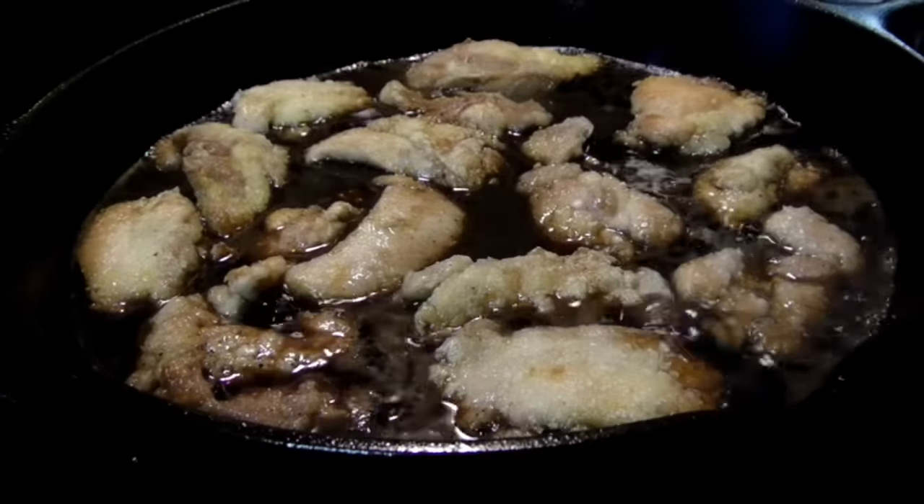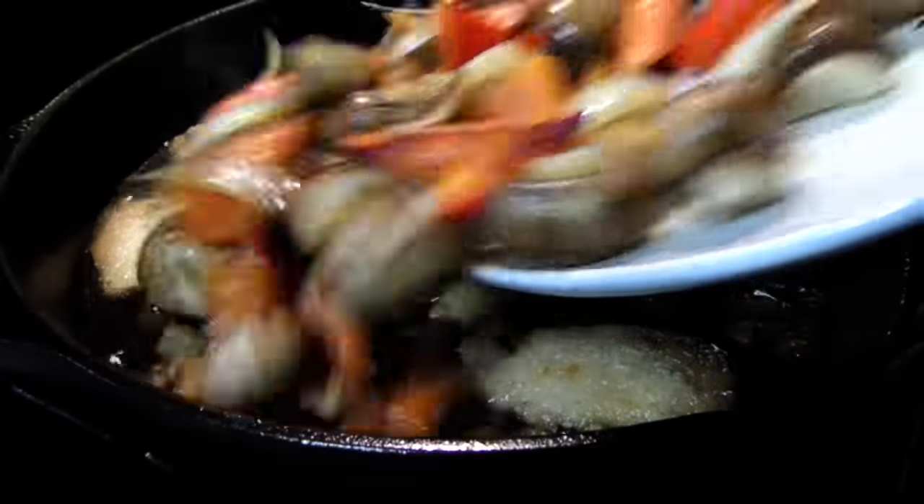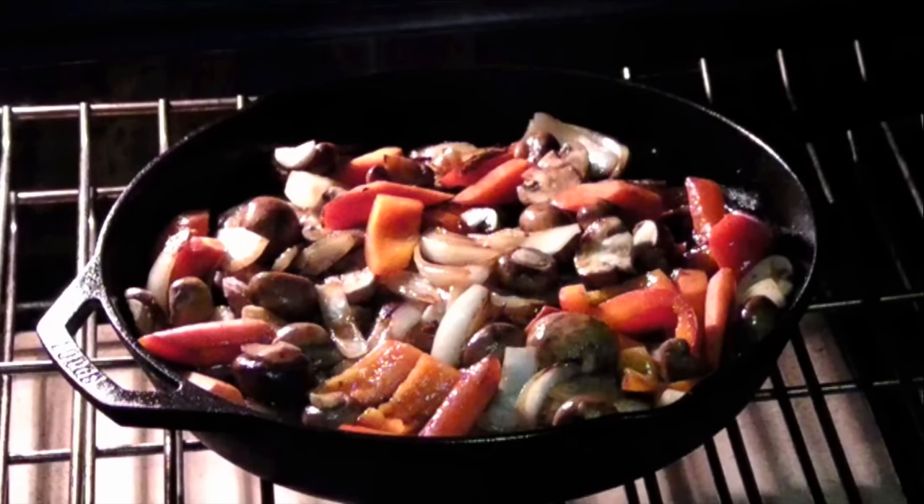Return the chicken to the pan, simmer for two minutes, then add the veggies and bring it back to a boil. Then finish braising it in the preheated oven for 30 minutes.